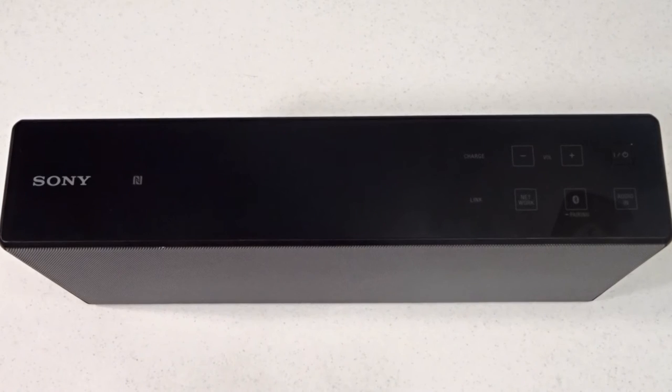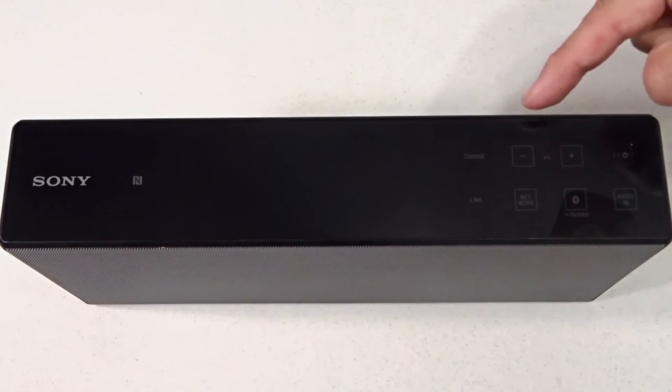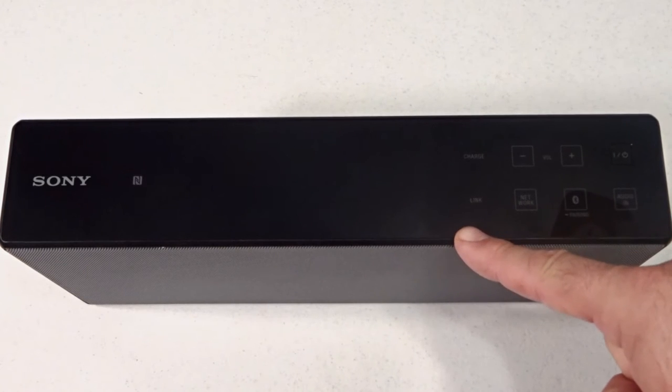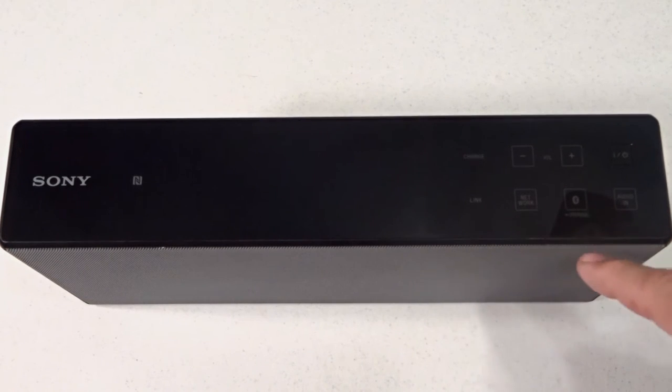The top of the speaker has a very nice glossy black finish. You have your N mark button, charge indicator, volume controls, power button, link indicator, network button, Bluetooth pairing button, and your audio in.